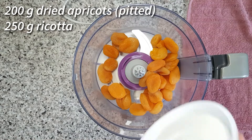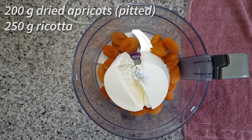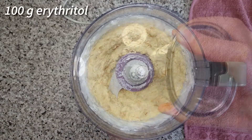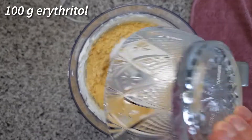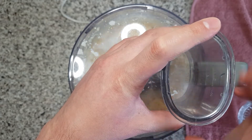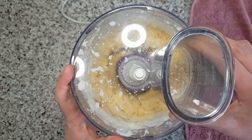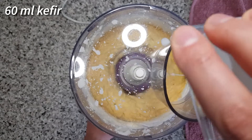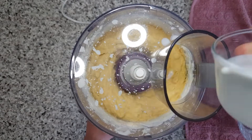To a food processor add 200 grams of dried apricots and 250 grams of ricotta. Mix these well before adding 100 grams of erythritol. Once the erythritol is incorporated, it's time to add 60 ml of kefir and two eggs.